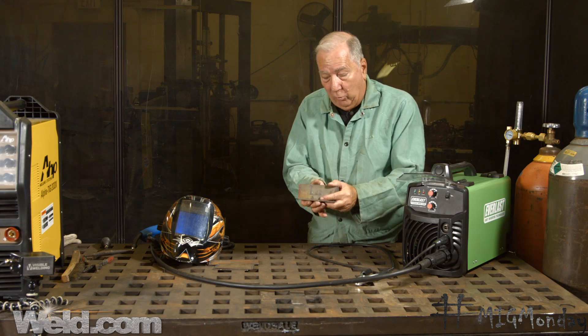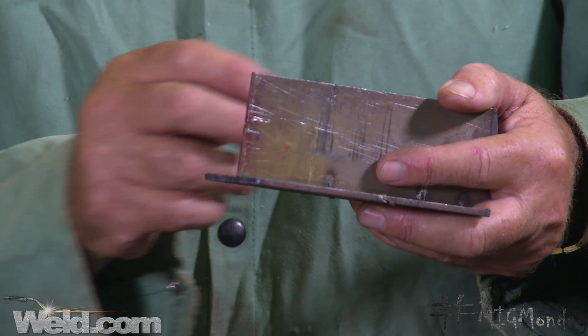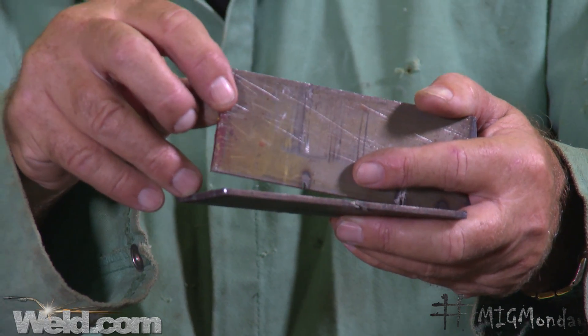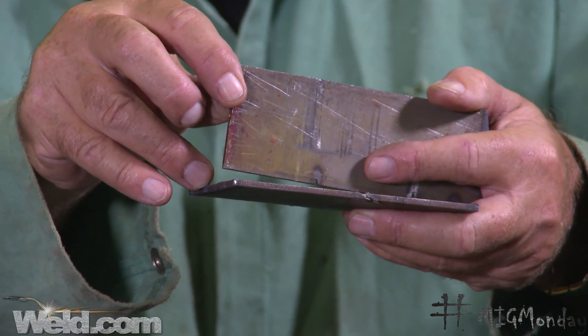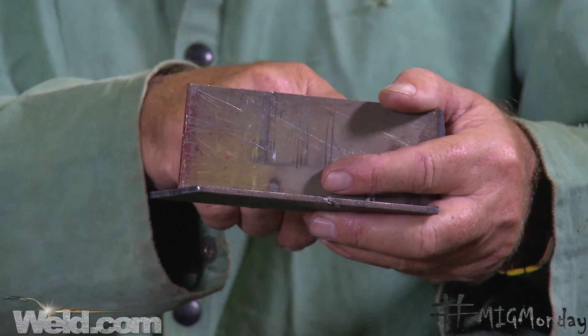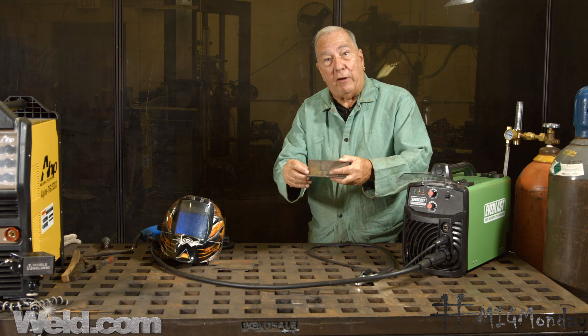The other thing that can happen when you're tacking — if you only tack it on one side with a fairly large tack, once that metal contracts, it can tend to lift the piece off at the opposite end, thereby giving you a gap to deal with as you're coming down the joint. So ideally you'd want to put a little tack on each end, in fact maybe one on each side — one on one side, one on the other side — so the forces counteract each other.